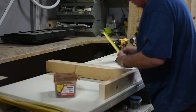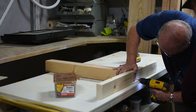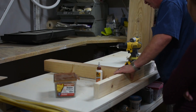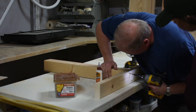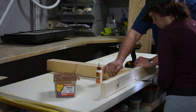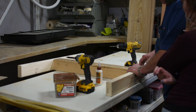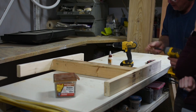To start out, Dave made sure to center one of the 26 inch long 4x4s along the 34.5 inch long 2x4. Once it was centered, he pre-drilled for screws and then applied glue, followed by attaching them together with 2.5 inch screws. He flipped it and did the same thing on the other side. You will do this process twice as these will be the legs for either side of the table.